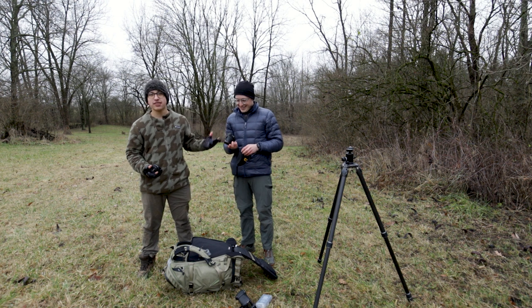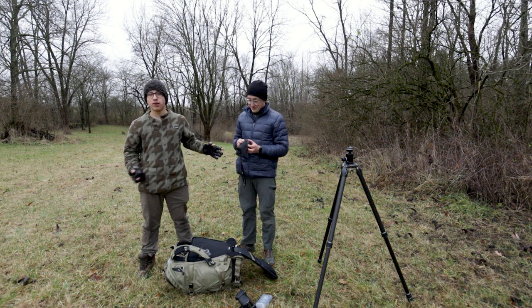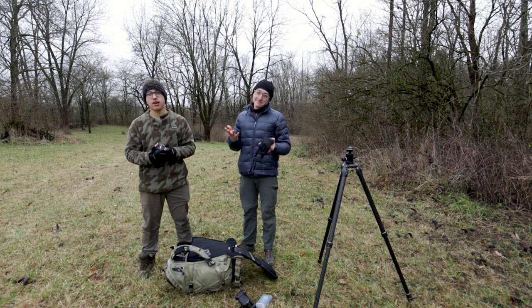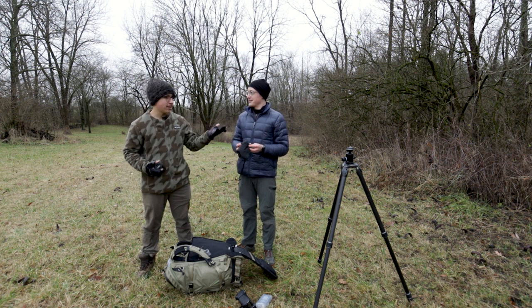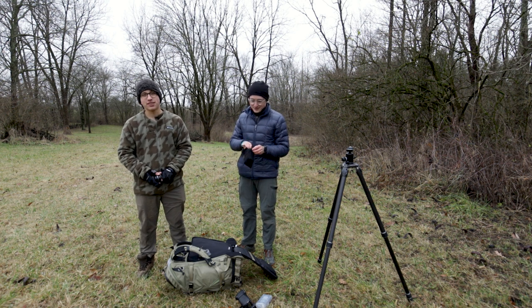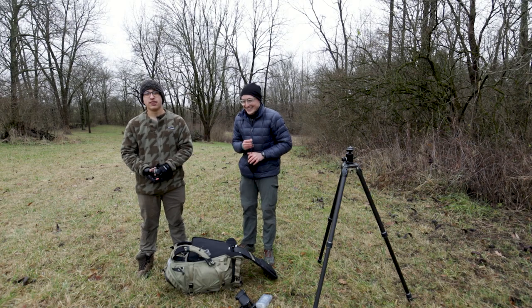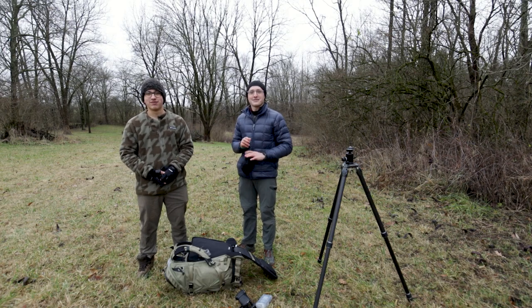Thank you to Ryan for coming on — he's got some great gear and he's taking great images with it. Check out all his socials down below, as well as our group podcast, the All Outdoors Photography Podcast. We're making some great content, so more stuff to come. See you guys in the next video. Thank you.